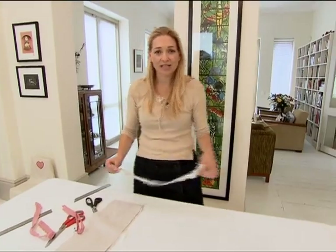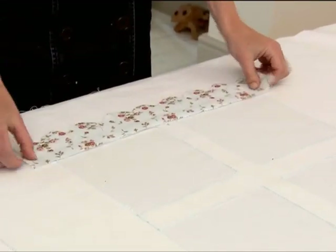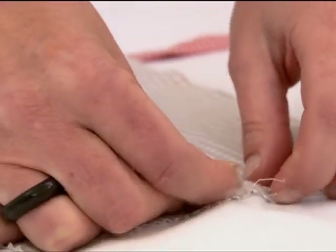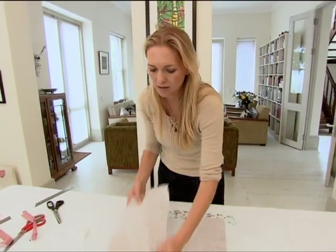Now I'm going to take my window box and pin it under the window, and the curtains will get stitched down above — and then I've also got little curtain ties.